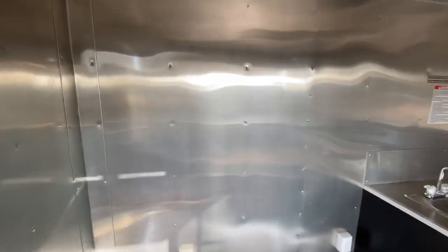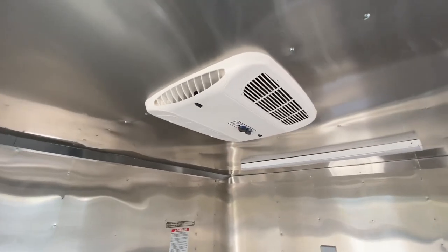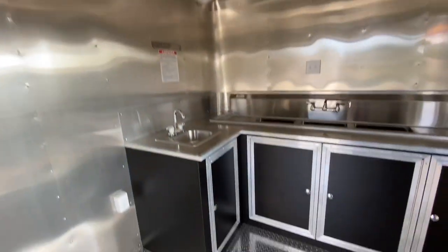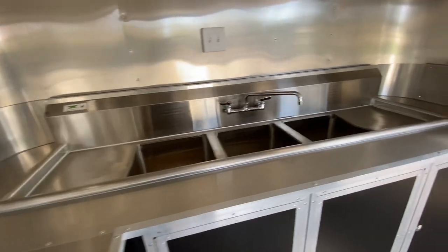On the interior, it has the mill finish and all LED lighting. It also has your 13.5 BTU AC, a hand wash station, and a large three-bay sink with drain boards.